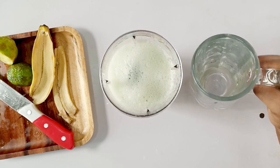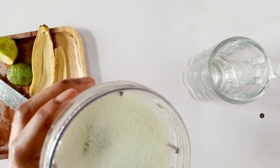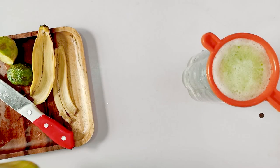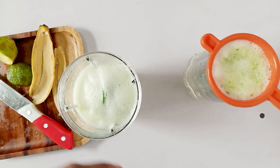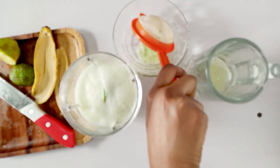I'm going to get a cup and then a strainer, and I'll strain this and put it into the cup.